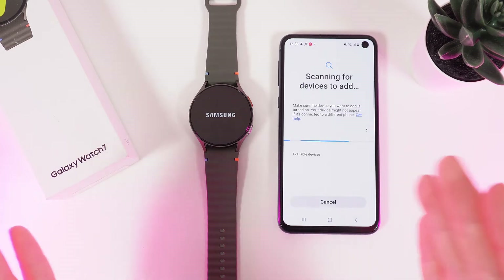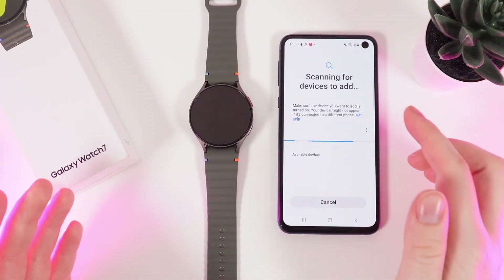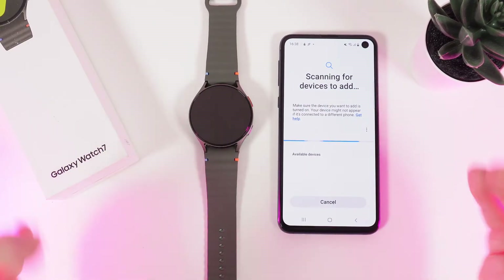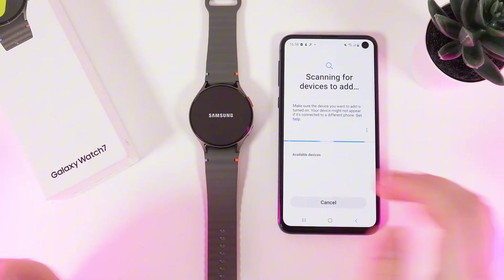After the backup of all of your data has ended, it will start scanning for devices to add, which means your watch has successfully unpaired from your phone and we have successfully performed a factory reset.